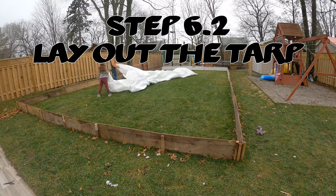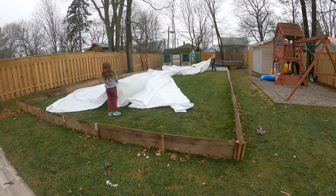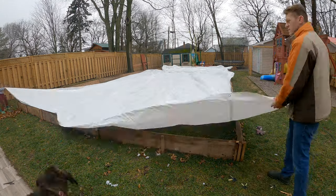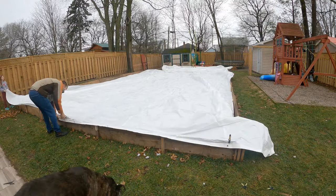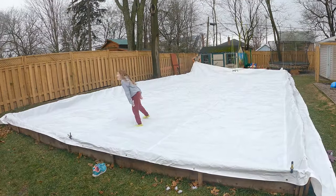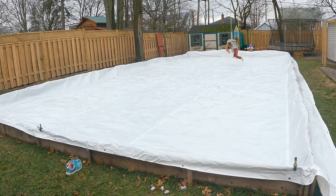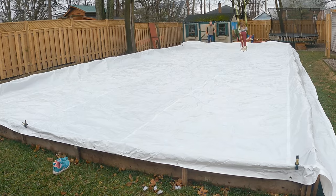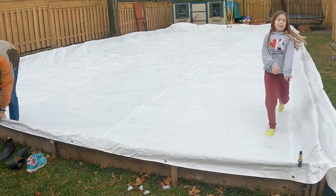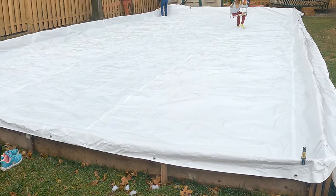Lay out the tarp — you'll need an extra hand. Work together stretching it out and make sure it overhangs over the boards. Add some clamps to the top as you go, since the tarp will blow in the wind. Don't make the clamping permanent yet. Take your shoes off when walking on the tarp — if you rip it and can't find the hole, you're in for a lot more work. Flatten out the wrinkles in the middle first, then head to the sides together and push the tarp right into the corners of the boards.